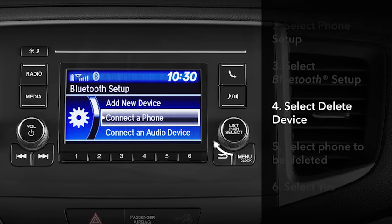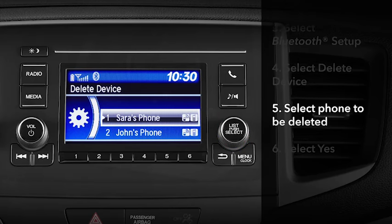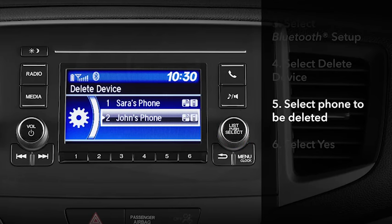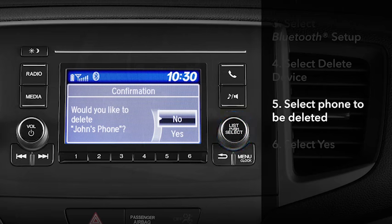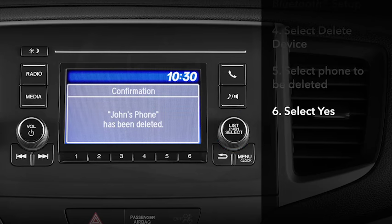Now turn the knob to highlight Delete Device and press. From the list that appears, turn the selector knob to choose the phone you want to delete from the system and press to select it. A confirmation message will appear. Turn the selector knob to highlight Yes and press in to complete the process.